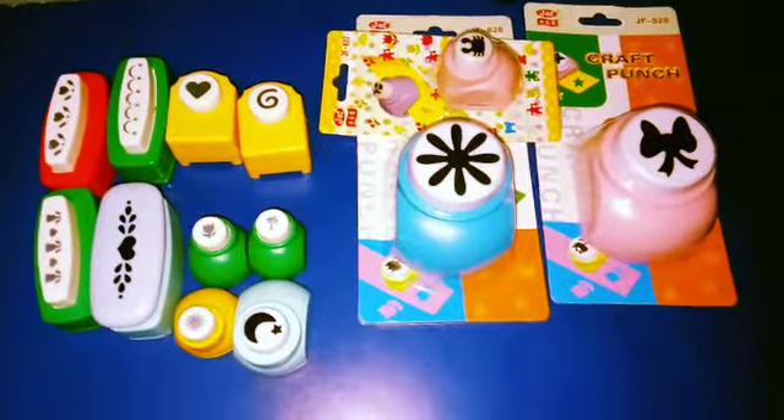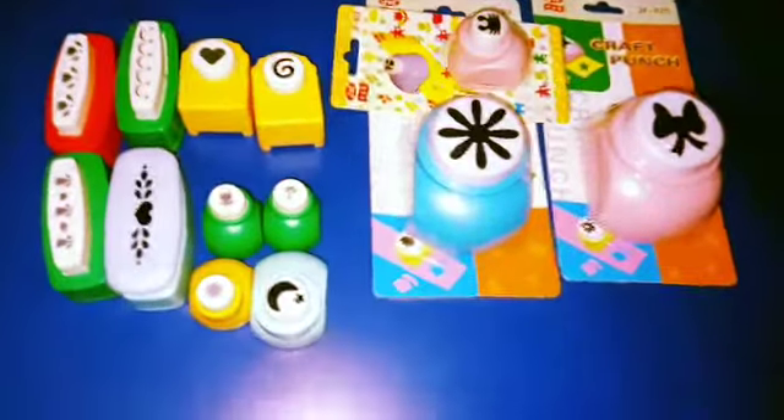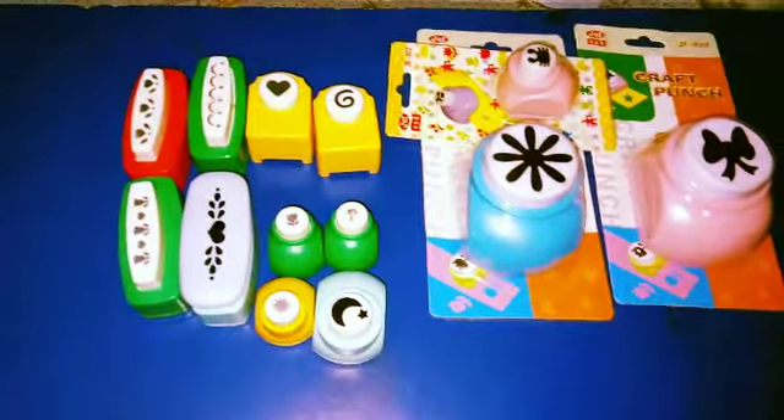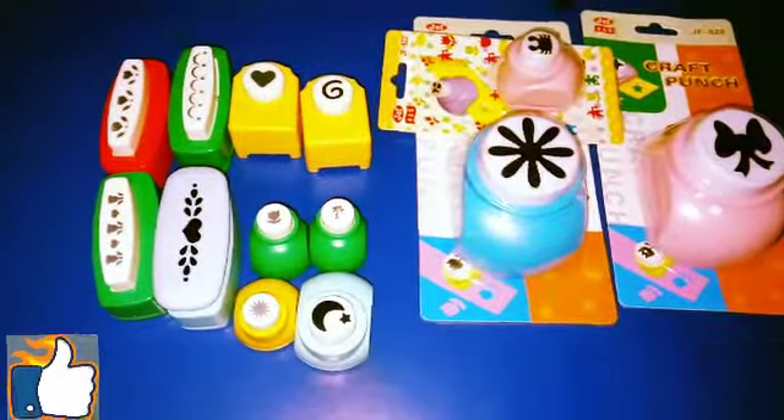Hello everyone, so today I am going to show you the different kinds of punching machines available in the market these days. Before we start, don't forget to like, subscribe and share to my channel.